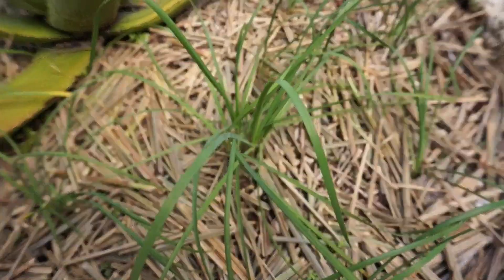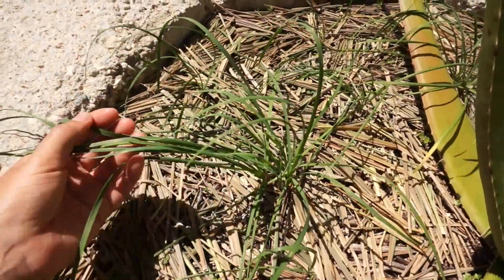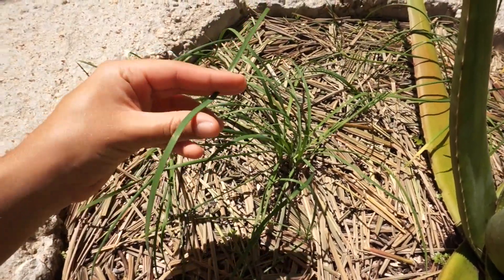The next heat and sun tolerant herb I wanted to share with you is garlic chives. You've probably heard about garlic chives — they are a bit more common than lemongrass. These plants are really small, only getting about a couple of inches tall. They grow in bunches and are really good for bordering plants because they stay so small. They're used in cooking and have a garlicky mild flavor, so it's really good to eat raw — just chop it up and put it in whatever dish you want.